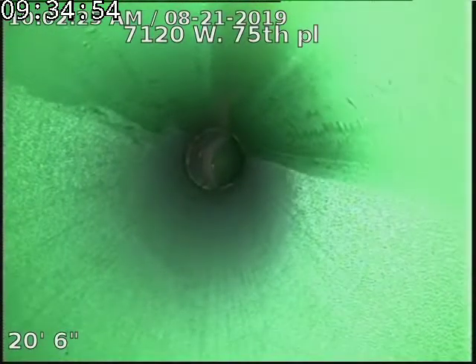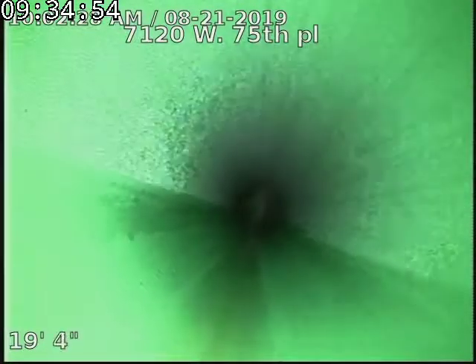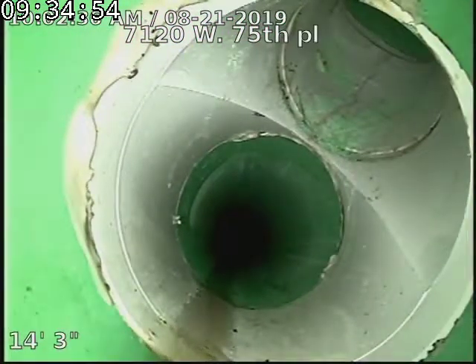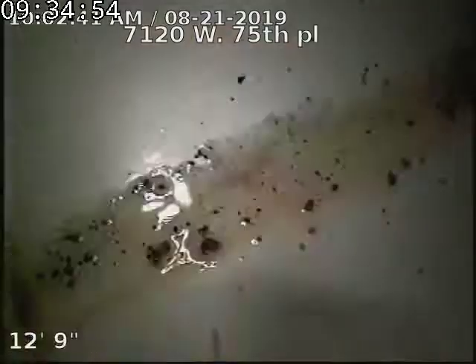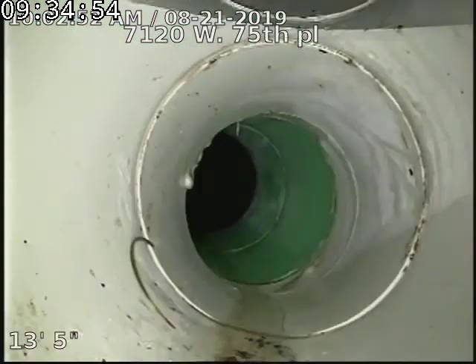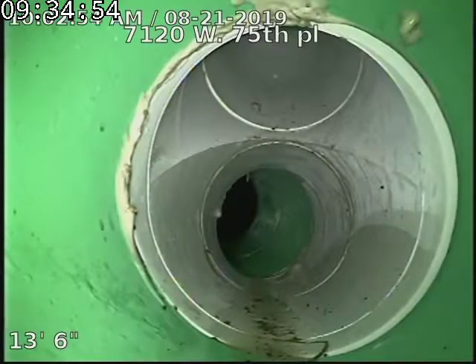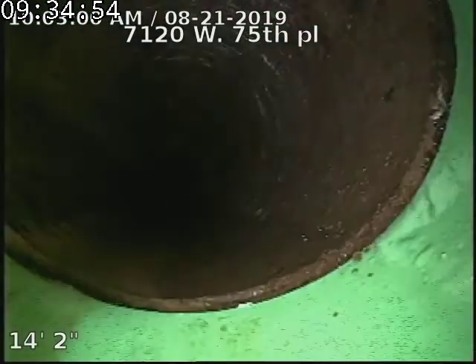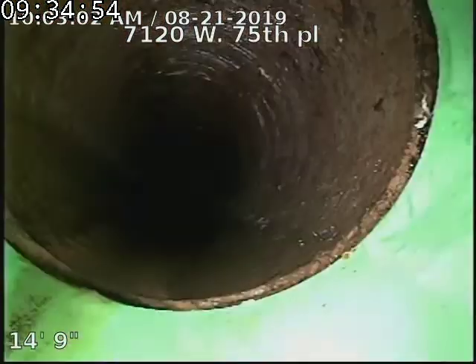I'm going to flip the camera so we're right side up. There's our other clean out going back towards the house, which we'll go down next. There's the clean out going towards the street.